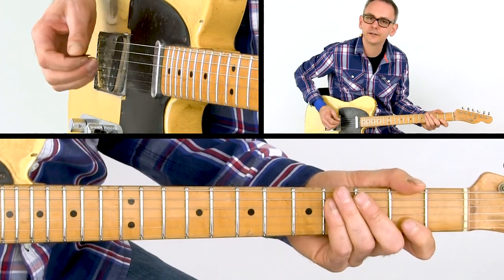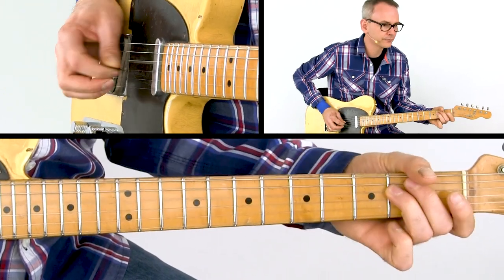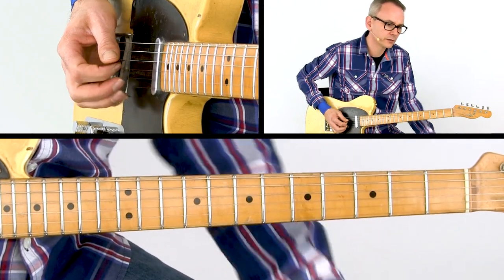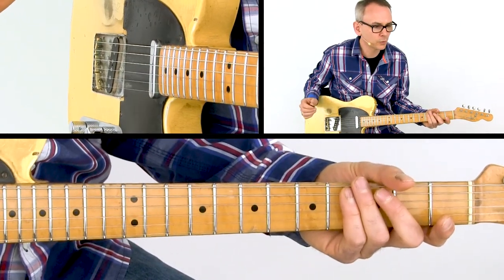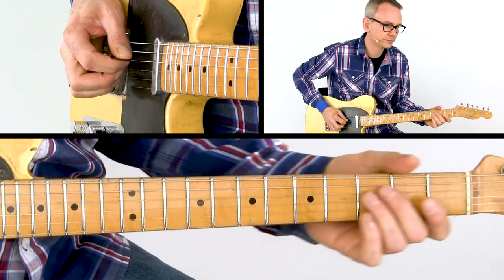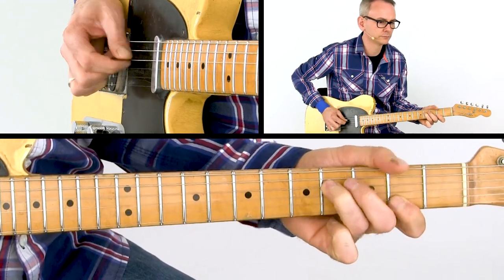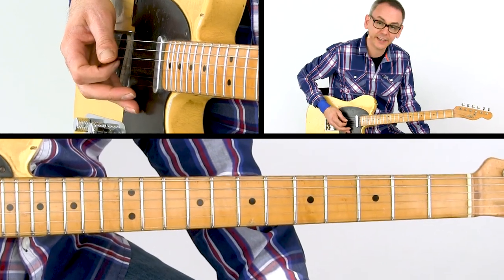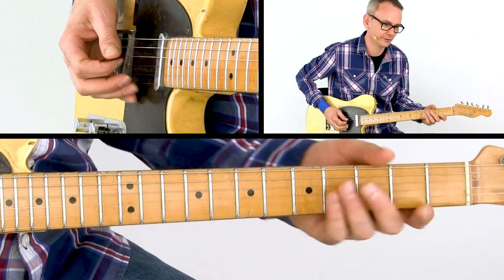I use my right hand middle and ring finger. Back to the F sharp on the D string, and once more the tritone which is followed by the F sharp. Be sure to play a hammer-on from the second to the fourth fret on the D string.